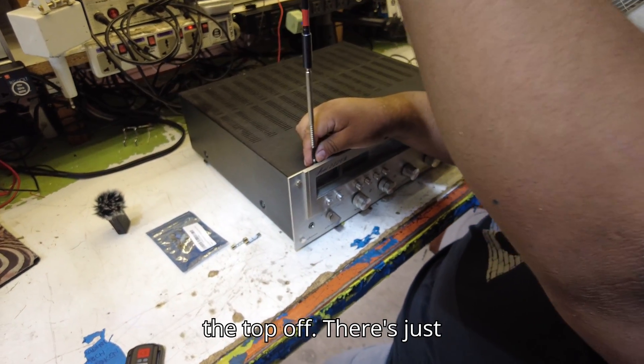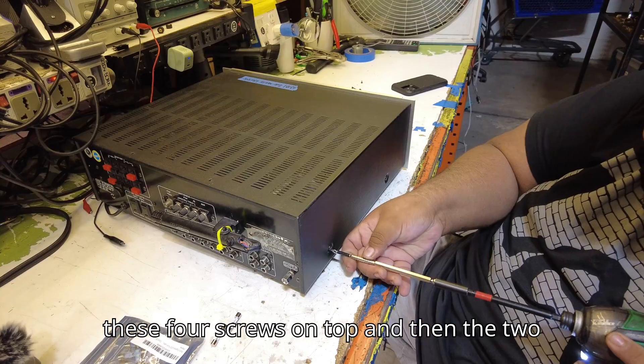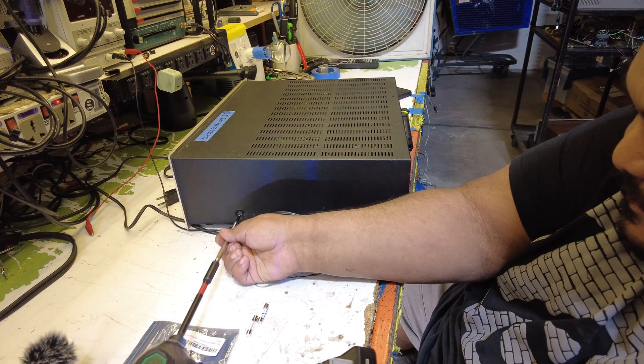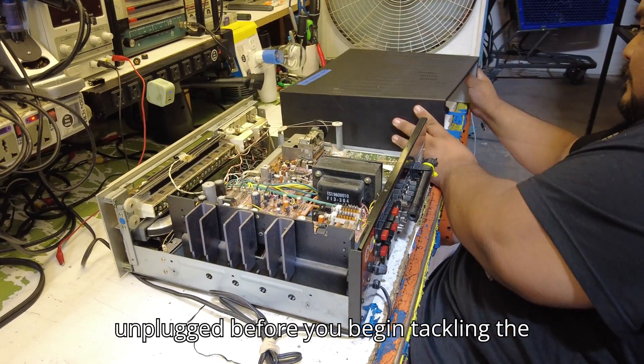First thing you're going to do is take the top off — it's super easy. There's just these four screws on top, and then the two on each side. Be sure that the unit is powered off and unplugged before you begin tackling the bulbs.